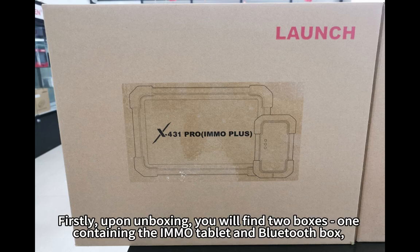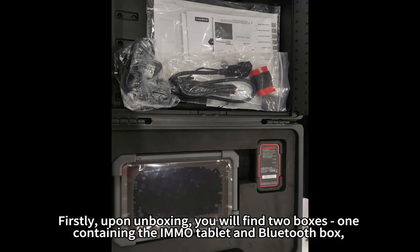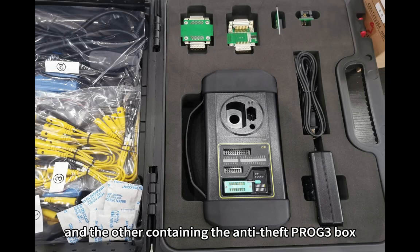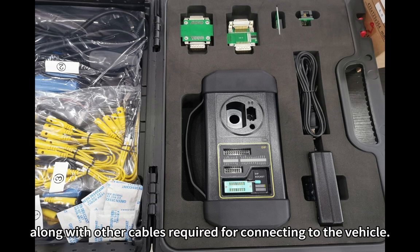Upon unboxing, you will find two boxes: one containing the Emo Tablet and Bluetooth box, and the other containing the Anti-Theft Prog Sun box, along with other cables required for connecting to the vehicle.